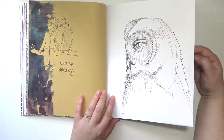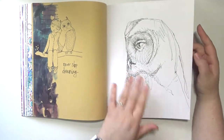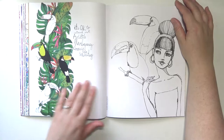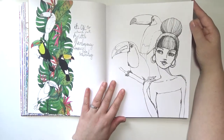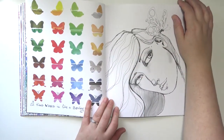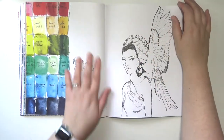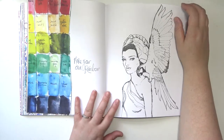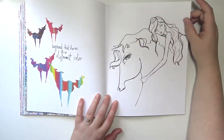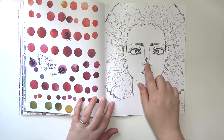And then we go into the mixed media paper, which is thicker than the coloring paper. There's a big owl, and I love the toucans — there are a couple of toucans that are not colored in, which is cool. Some butterflies. This is cool — I like this watercolor swatch thing. And there's a little ladybug on her nose.